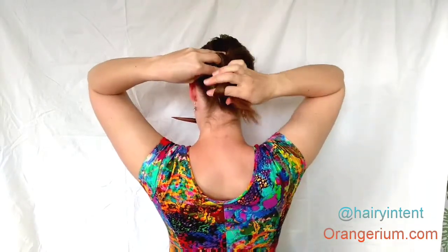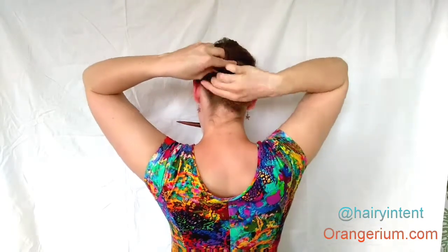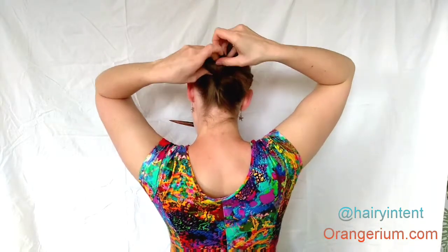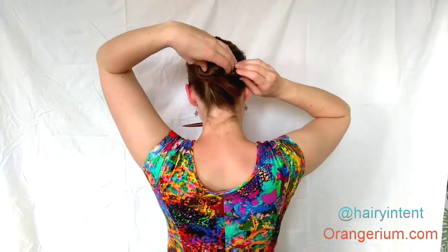Oops — I almost lost my hair stick there, but I caught it! Keep twisting and folding until you can tuck your ends out of the way. As you can see, I missed a piece here. That may change your look to a little bit more of a messy look, but it doesn't change the secure hold that it has.